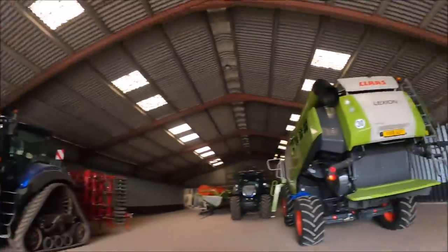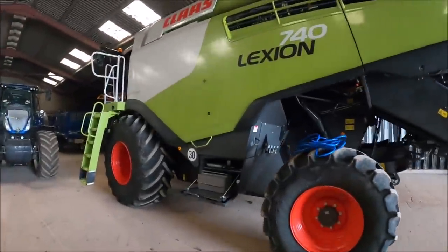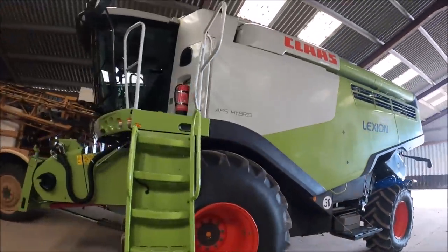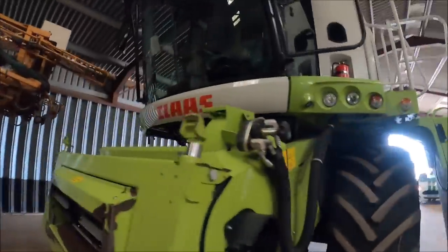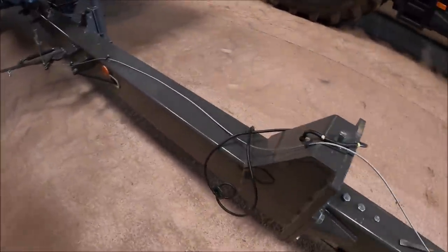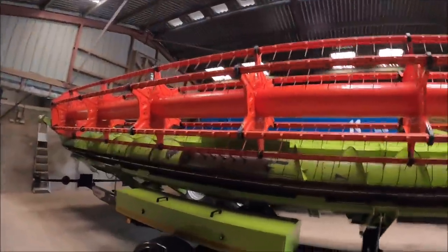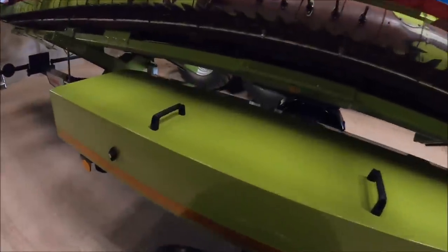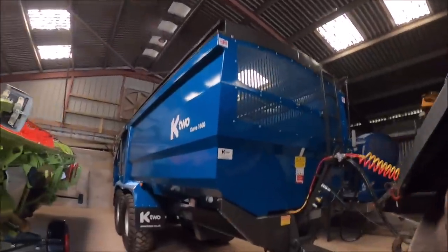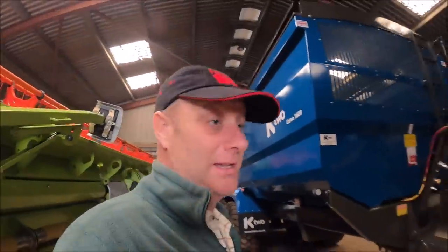Definitely looking a bit shinier now. There's a new breakaway cable, and they even polished the toolbox. I'm assuming that is the new trailer. He got some kit.